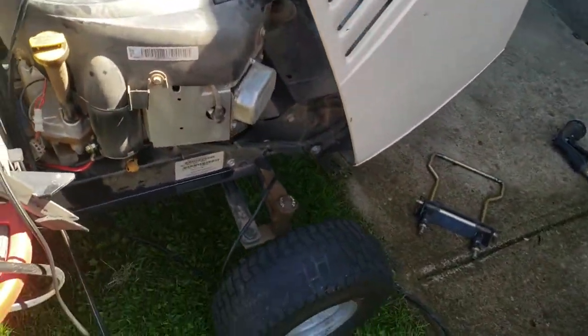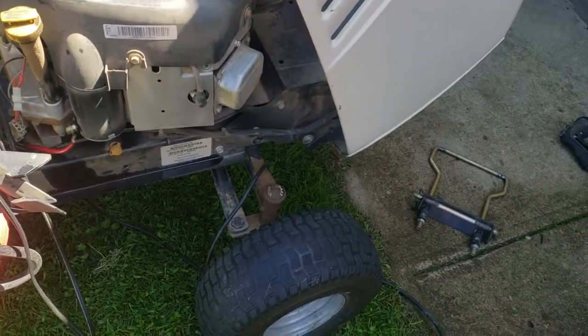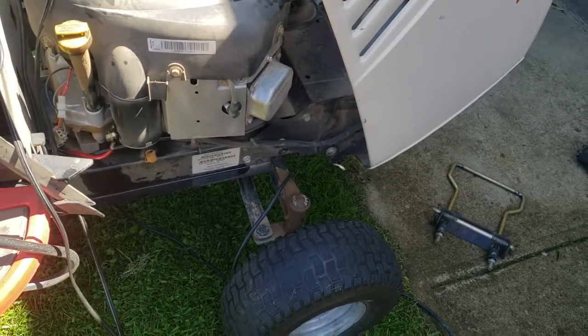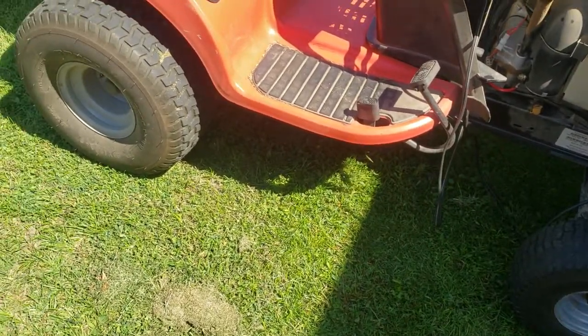It obviously needs a standard tune-up on the engine. It needs a good pressure washing. I'd like to take the top cover off, make sure there's no mouse nests in there, do a quick check over on that, and then obviously get the entire machine a bath at the same time.